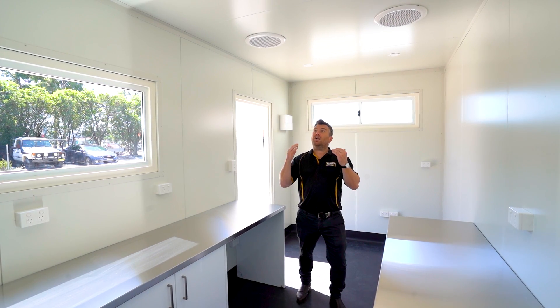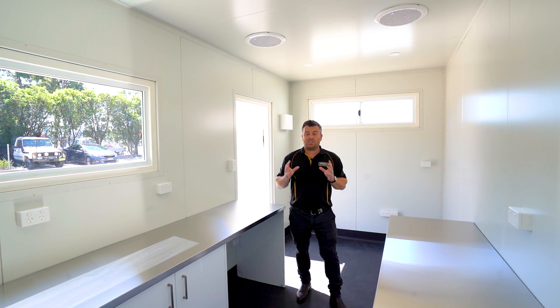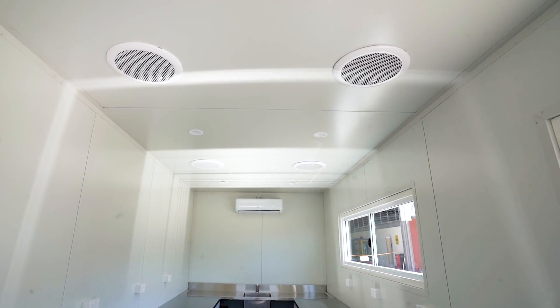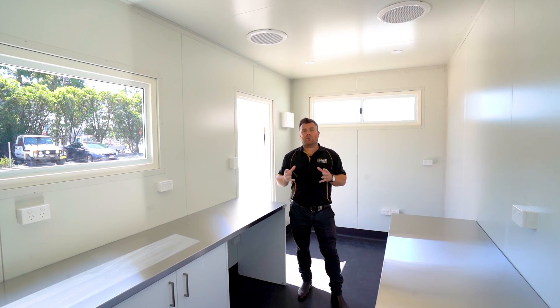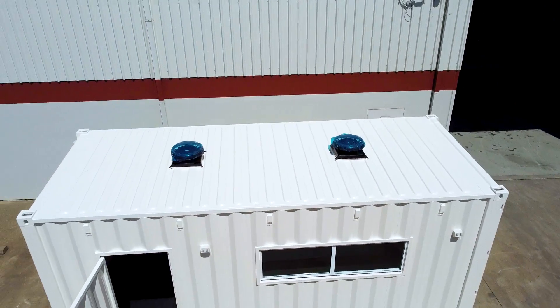On the roof you'll see a heap of downlights throughout the container as well as four large electric exhaust fans. This ensures that any fumes incurred in a lab like this are extracted from the space. In addition to that, we've got two solar-powered whirlybirds making sure we've got constant airflow throughout the roof.